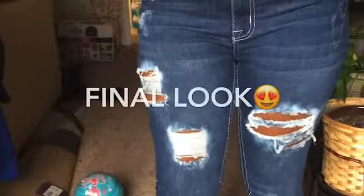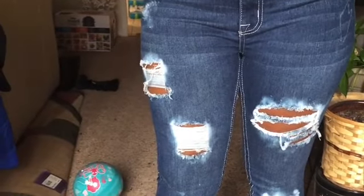We have reached the final look! Comment down below how you think these came out — I think they came out really good. Tell me what you like about them. Sorry about the shaky recording, my niece was recording this and she was all over the place. Tell me how you like these jeans, and subscribe, comment, like, and all that — I'll see you in my next video, bye bye!